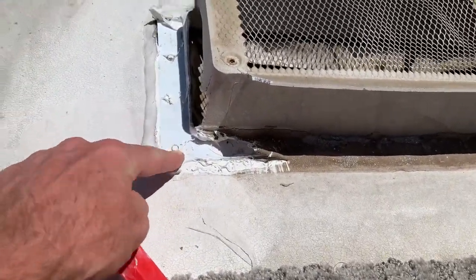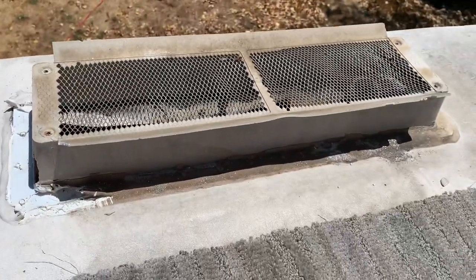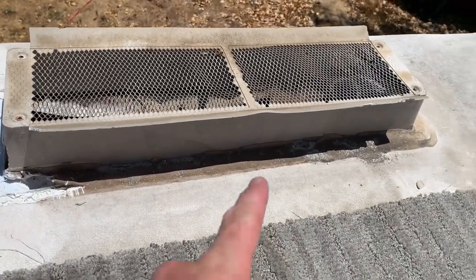Then there are some hex head screws — get all those loosened up and then we can pull this refrigerator vent cover base off of the roof.